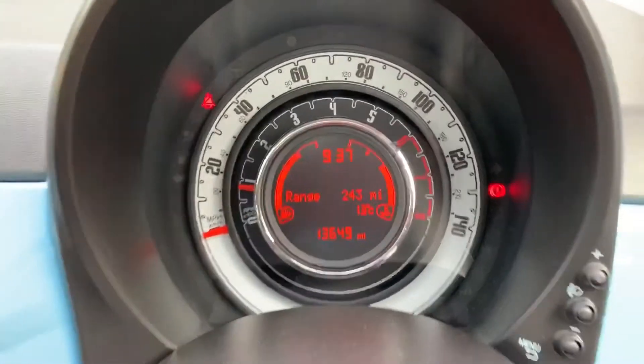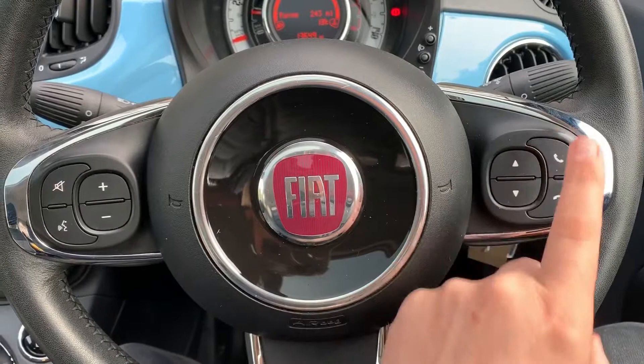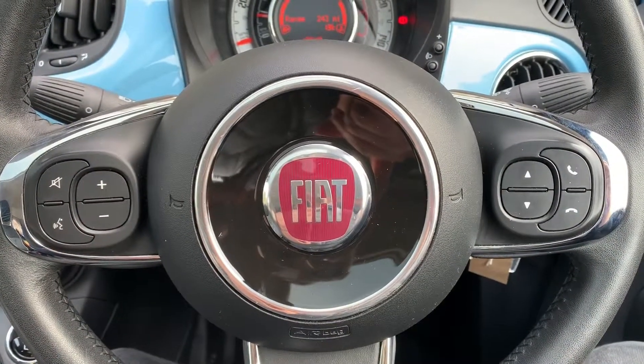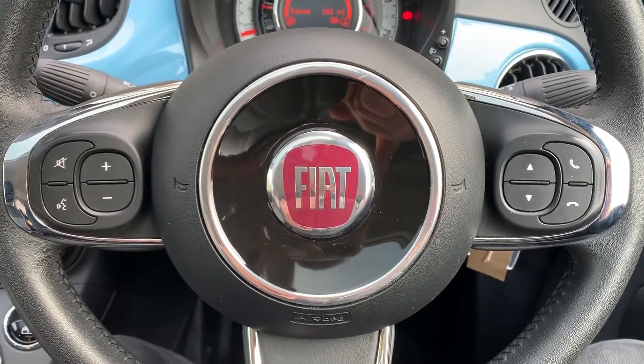Moving back to the steering wheel, we have stereo controls on either side. We've also got the ability to answer and end phone calls, and we have voice activation for the phone — you can hit that button, ask it to dial anyone in your contacts list, and it can do that without you having to take your phone from your bag or pocket.